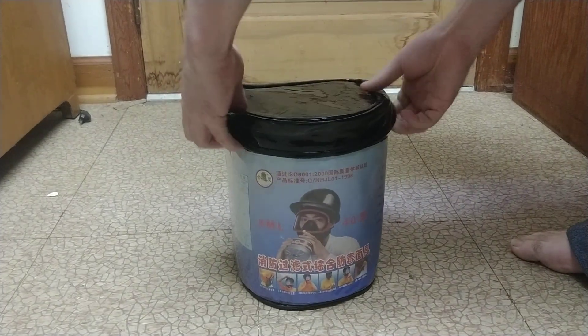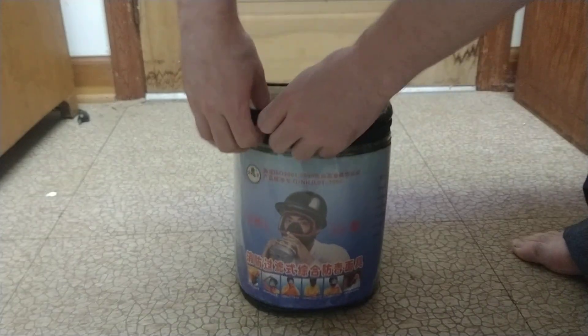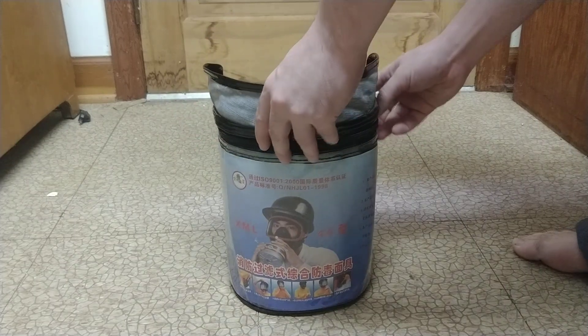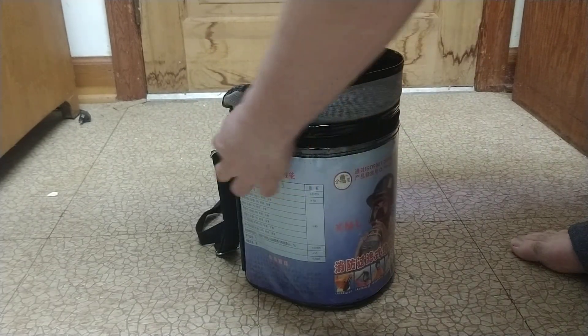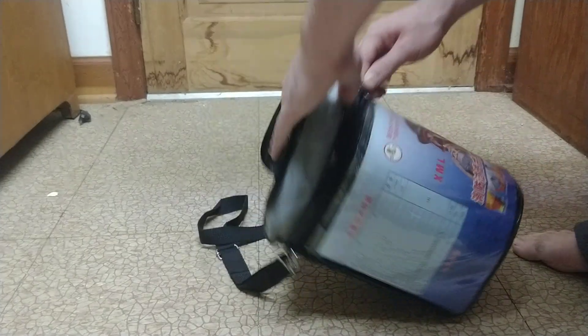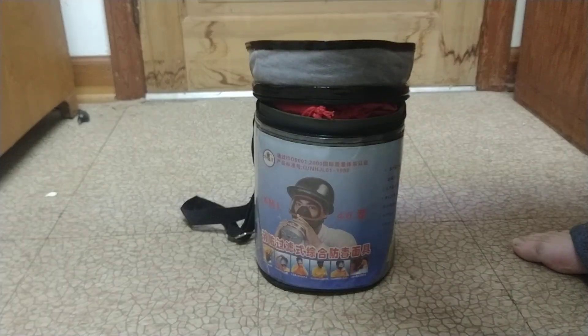I'll just open this. One of my only complaints about the bag is that if you want to unzip it, it seems like you really have to fold this up, and that's not exactly easy to do, particularly compared to some bags. It's not a complicated task, but it is a little bit cumbersome. Get that unzipped — we have two more packing slips in here.